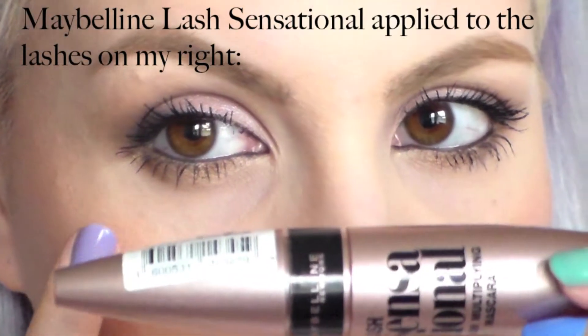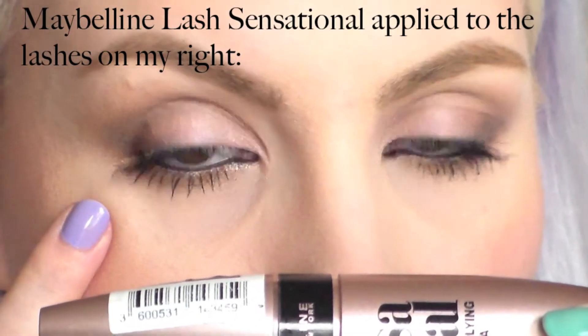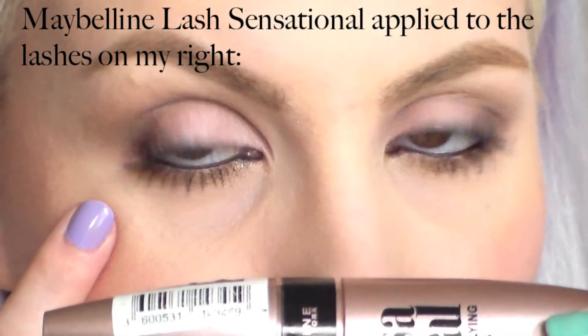Maybelline also claims that this mascara has a low wax formula, which basically means it's going to help prevent you getting those clumped together lashes. I find the Lash Sensational mascara to be slightly thicker in consistency compared to the Master Extensions mascara. I find this goes on a lot thinner and you could build up two or three coats, but I tend to stop at two coats because after two coats it just tends to start to look a little bit clumpy.